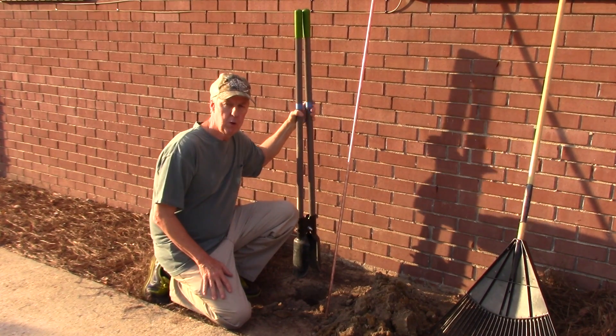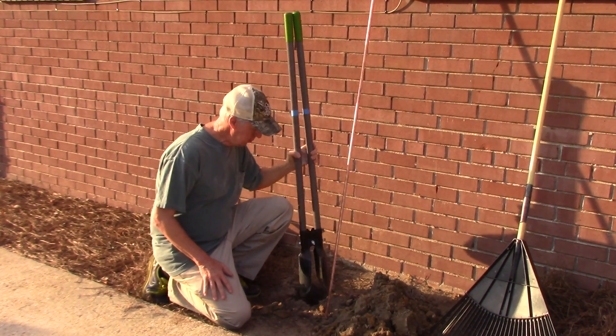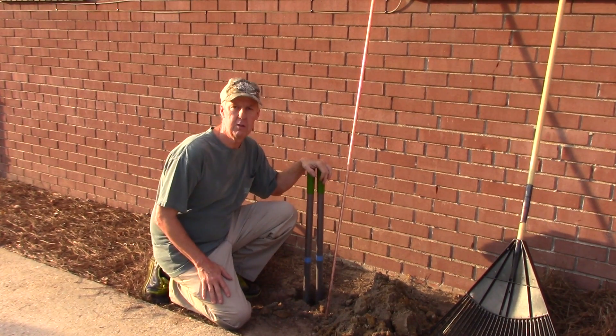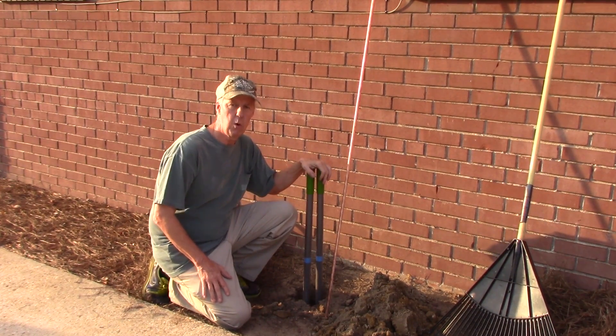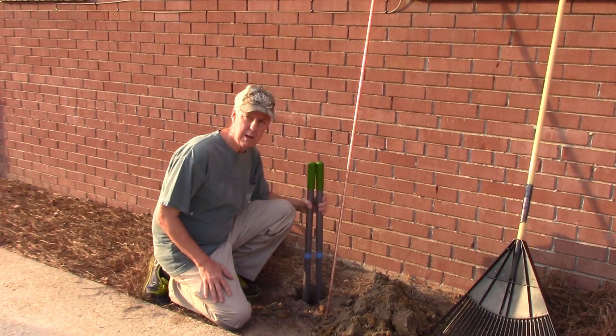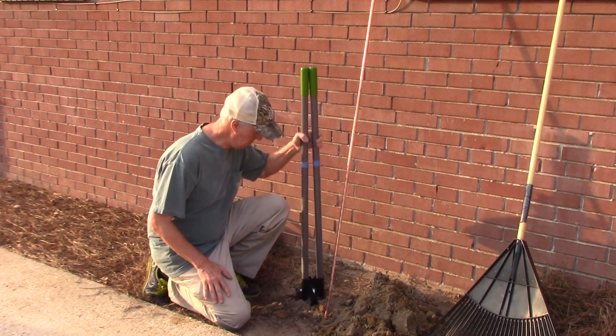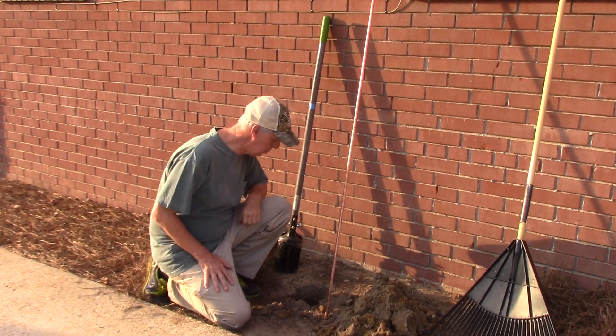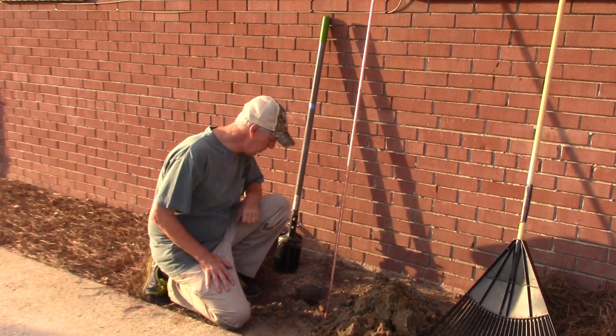I'm starting out with the post hole diggers so I can go ahead and get this hole down to about two and a half to three feet before I even get started with the rod. I'm at two and a half foot, so I can fill the hole up with some water and get the soil soaking.